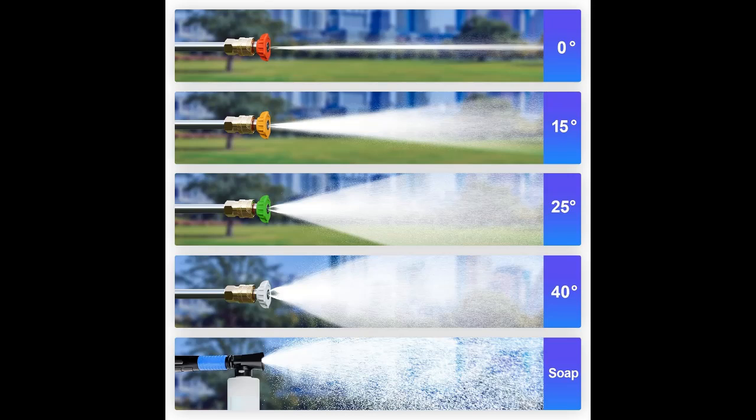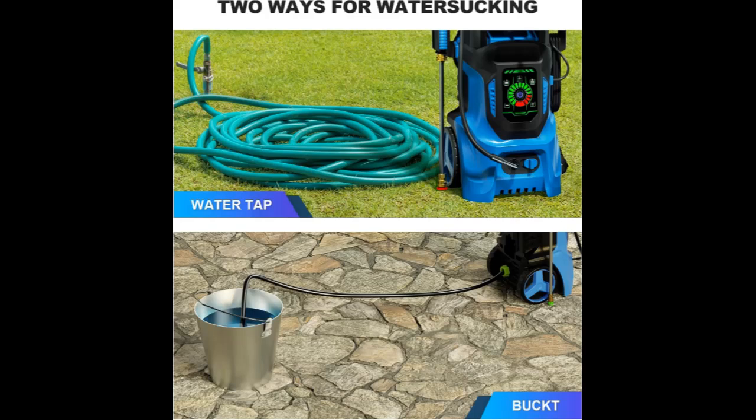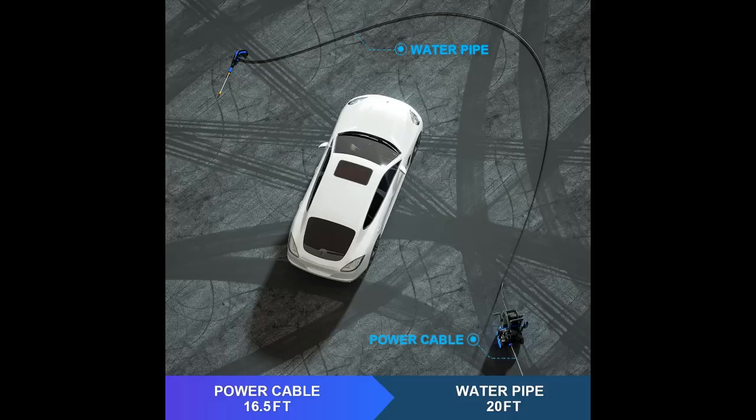This makes cleaning simple, efficient, and effortless. The TTS, or Total Stop System, automatically shuts off the pump when the trigger is not engaged, saving energy and prolonging pump life. The safety lock protects kids from accidentally triggering the spray gun — a multifunctional solution for home cleaning.